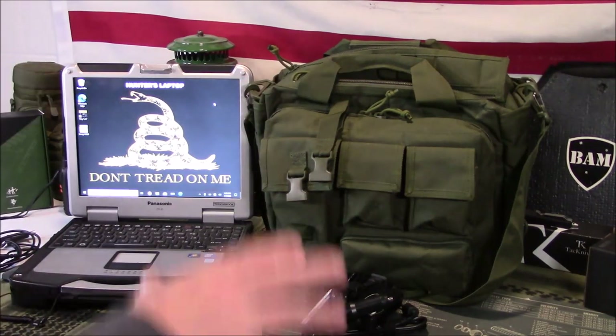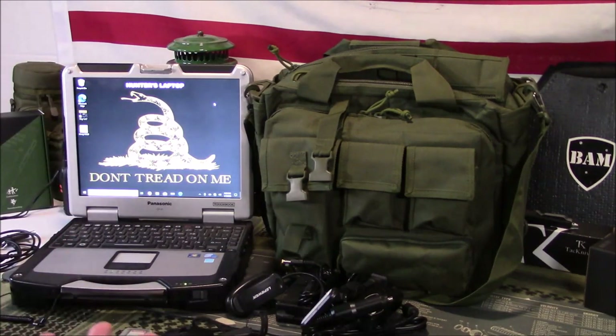Yeah guys — mobile command center, tactical library, whatever you want to call it — I think it's important to have something like this that you can have at your fingertips for information.